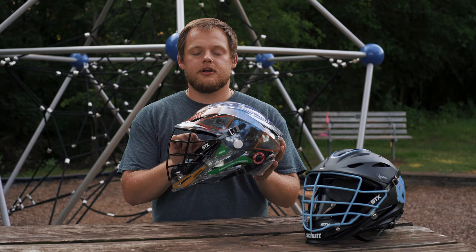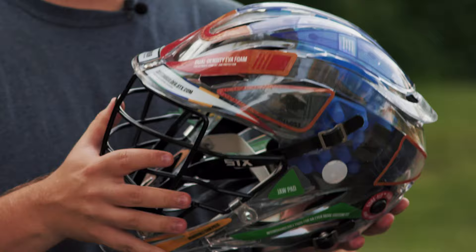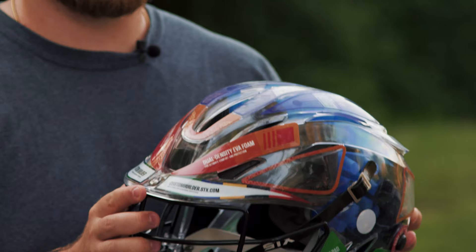The Rival being kind of a newer helmet, it's important for you to get the specs of it if you want to get a full overview of it. We have the clear demonstration version of it as well. The biggest things that you'll see in the Rival, as opposed to other helmets, this one is a lot more round. This is absolutely STX's best looking helmet to date.